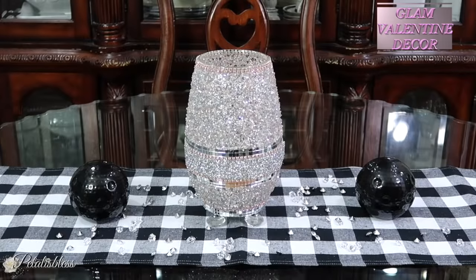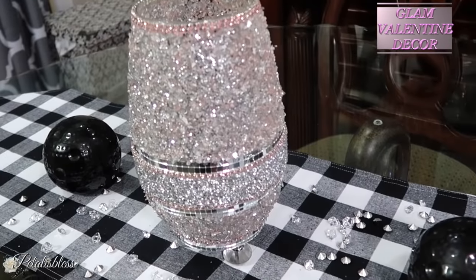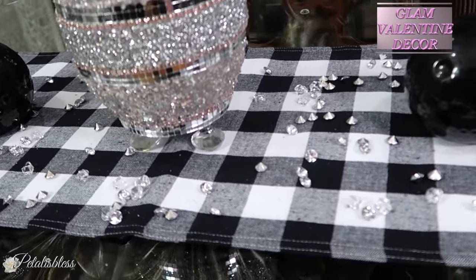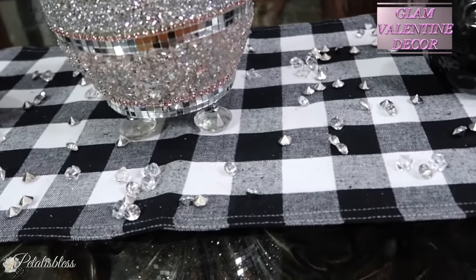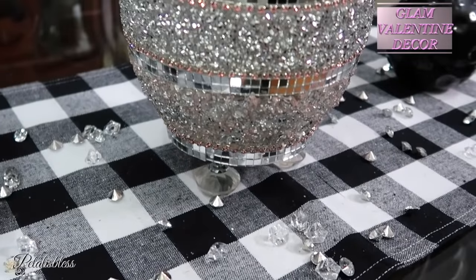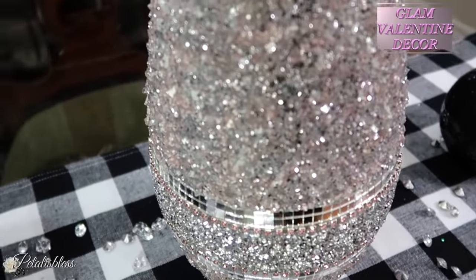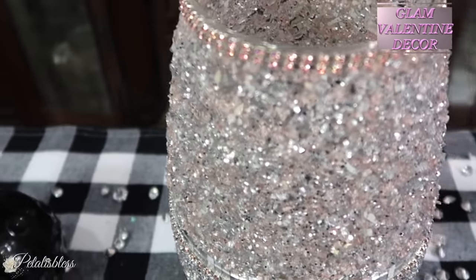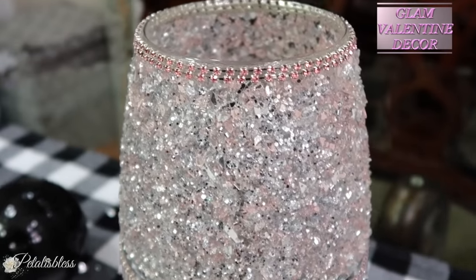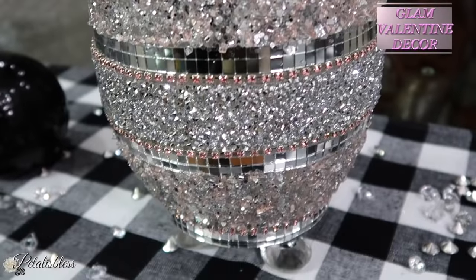Here is the finished look of our decor vase slash Valentine's centerpiece. I think it looks elegant and nice — look at the legs. I love how it looks elevated on those little crystal knobs. It gives our vase a different appearance and takes it to the next level. The crushed glass with the pink, the white, the glitter, and the little confetti pieces — I think they look really nice. It's not coming out as well on camera but it looks absolutely beautiful.